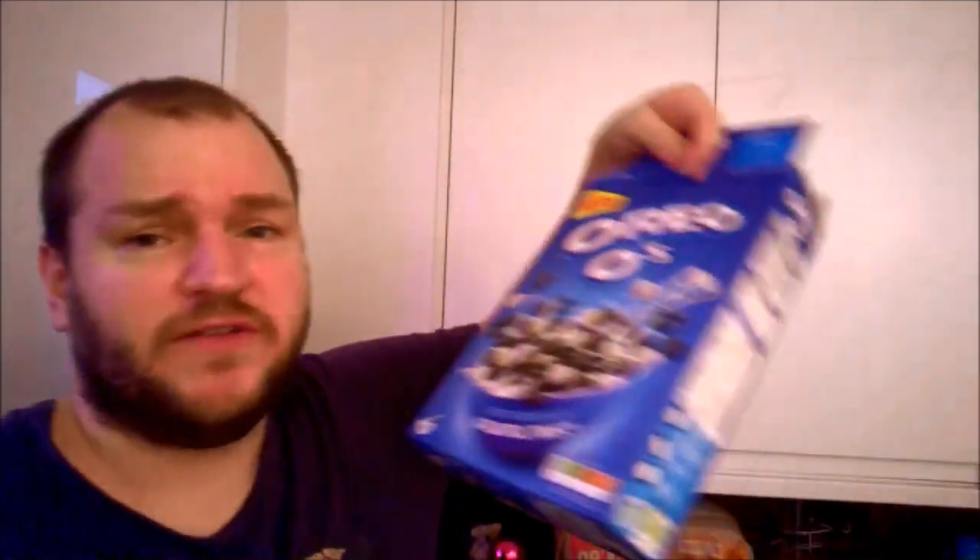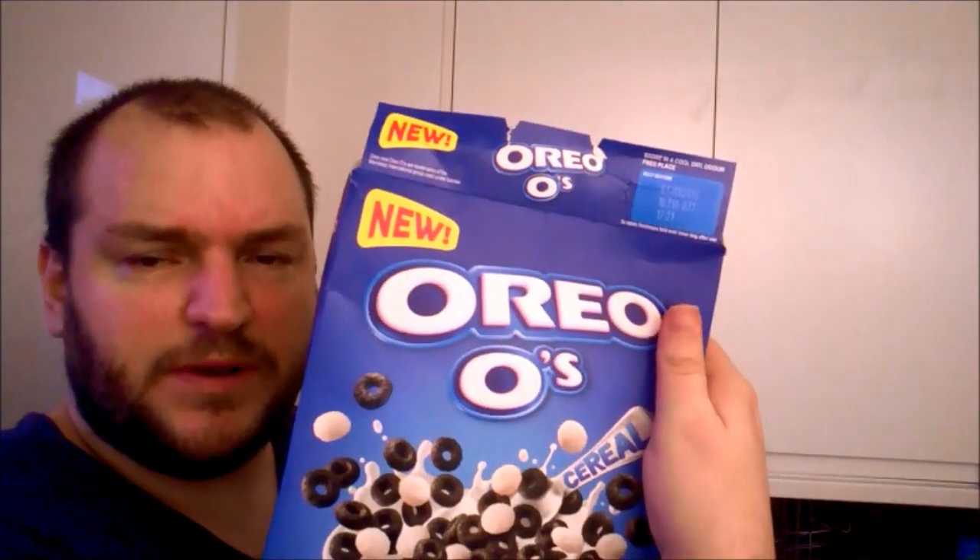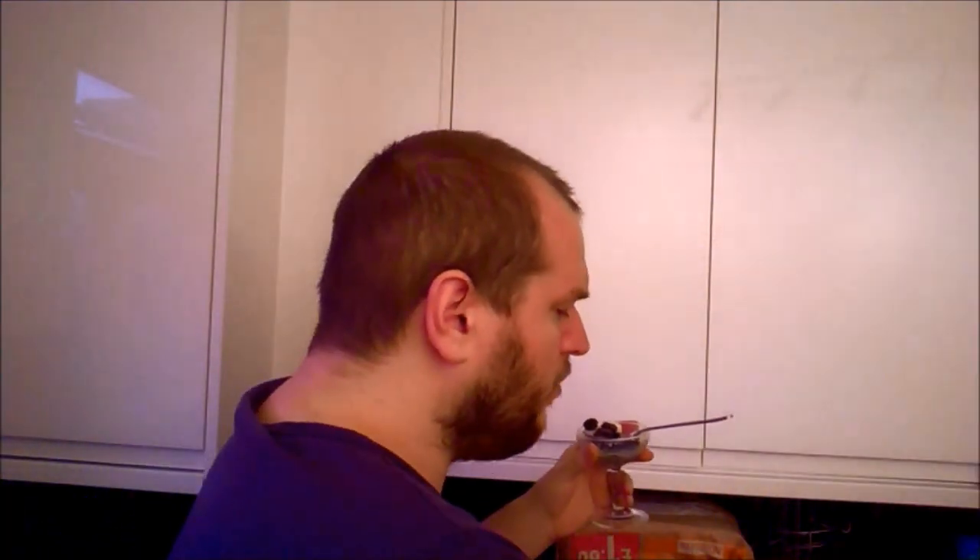These ones almost taste as if they've gone stale once they've absorbed all the milk. I do not recommend these. Let me know in the comment section below — do you love these? If you've already tried them, it's a missed opportunity, made as cheaply as possible: just another product with Oreo slapped on the front of it.